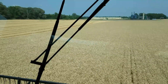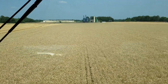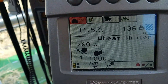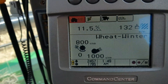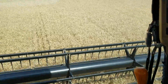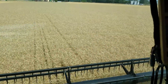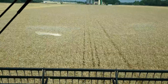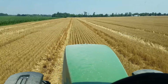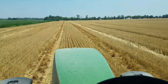We're harvesting some winter wheat. We plant this to double-crop beans when we get it off. The wheat is very good this year — above average for us for sure. We're very blessed to get a crop like this. We're putting some beans in behind the wheat crop we just took off.